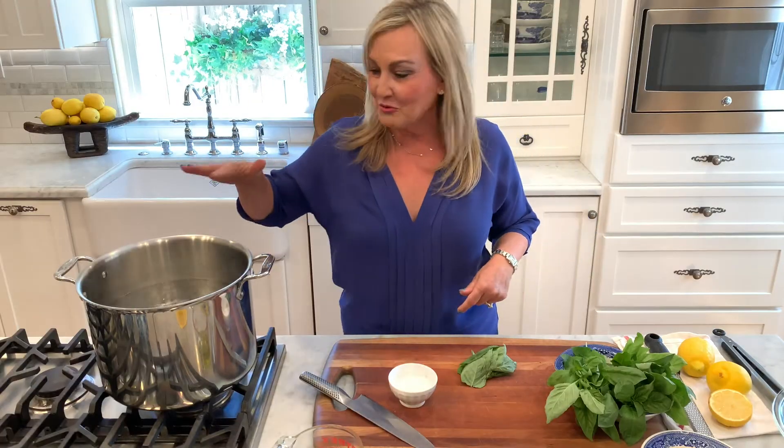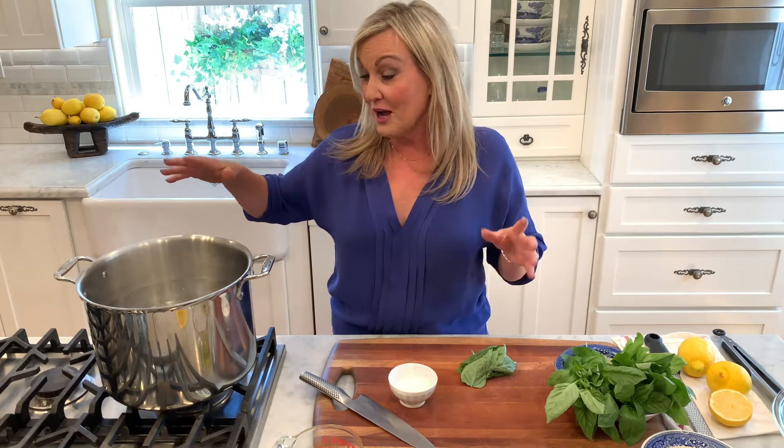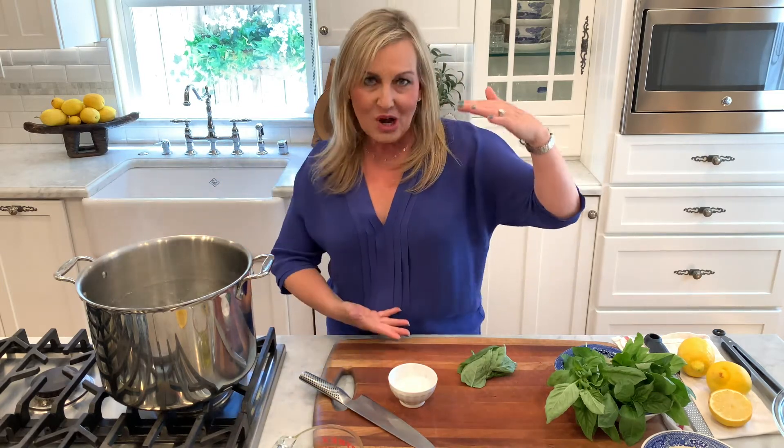Hi! Welcome to Covey's Kitchen. Today on the menu is a lemon pasta recipe. It's our family favorite. I'm so excited to bring it to you today. We're going to start off with our pasta water. I already have our pasta water up to a boil, and you want to use a big pot whenever you're using long pasta.